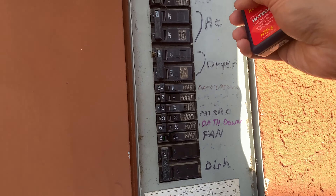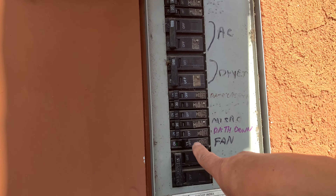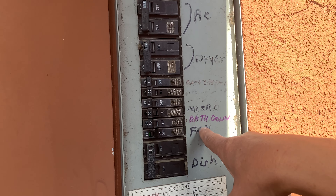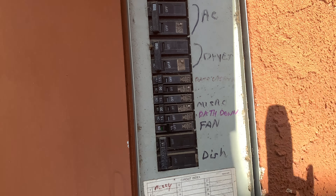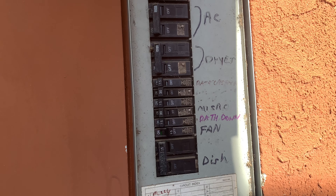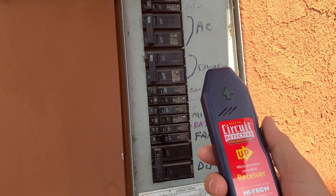Actually, on the first pass if you go slowly perpendicular, it should locate it — it's the one right over here. Pretty simple, huh? It's a fan, but I guess it also goes to the exterior outlet. That's it, pretty quickly. Of course, if you label your panel very well you don't have to use this, but it is just convenient.